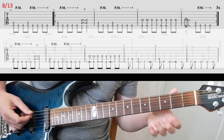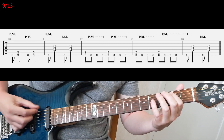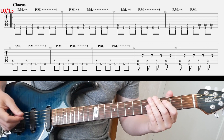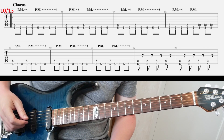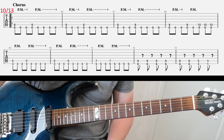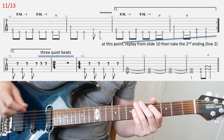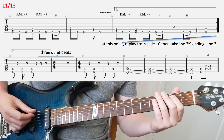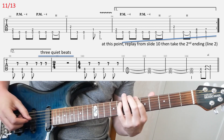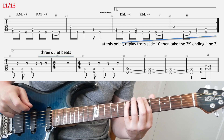Slide nine continues and ends the riff. Slide ten goes back to the chorus — the chorus riff is the same as before. Then you continue to slide nine, where you have the first ending of the chorus. It's a bit of a different ending, so make sure you get this right.